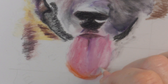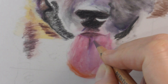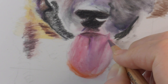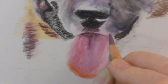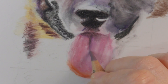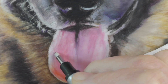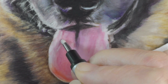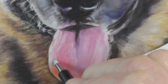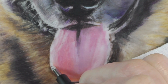I'm using the pencil blender very lightly because I don't want to ruin what little tooth drafting film has, if it even has tooth. Then I used a lot of Mars Violet — this is Derwent Lightfast. It's like a purpley gray color and it worked really well for blending the pinks and the orangey reds together.